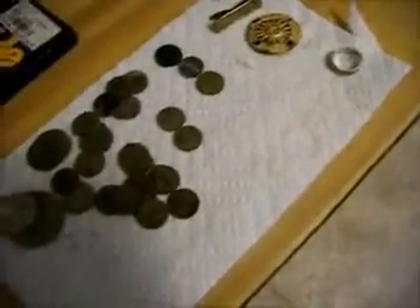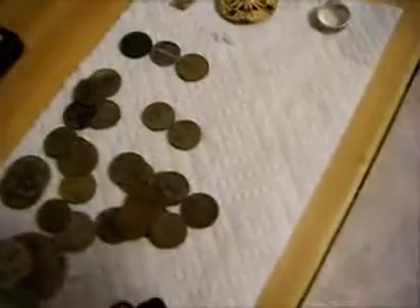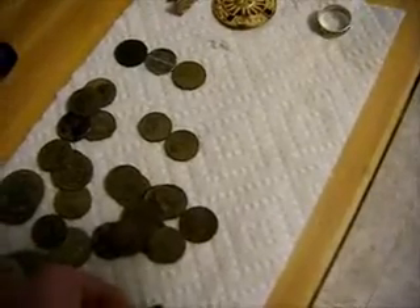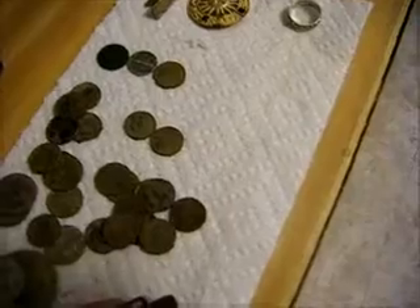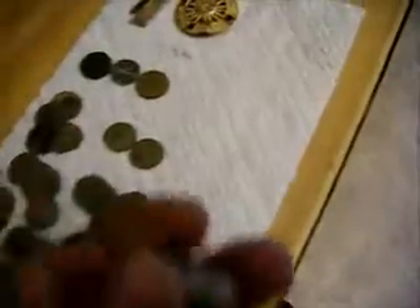I haven't done a video in a couple weeks so I thought I'd do a quick video. Basically I haven't found much in the last couple weeks — a bit of clad — but this is probably the best find I've made in at least the last month. It's a pretty nice looking ring; it's not marked silver, sterling, or 925.